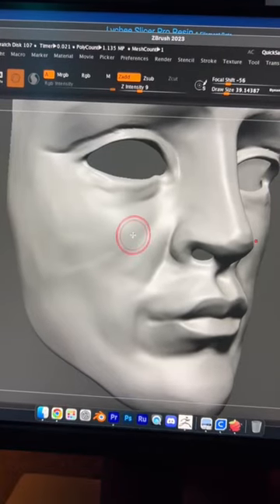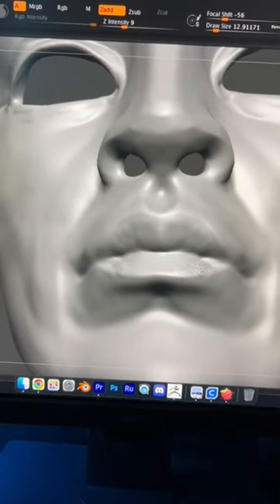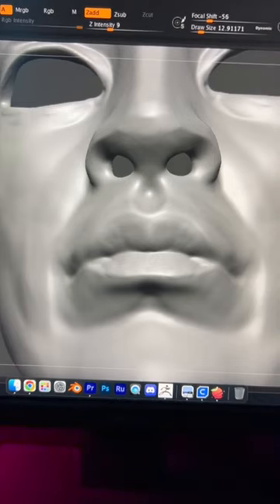I smooth it out with the extract function, turned it into a mask, and here I'm adding some more details. I'm not in god mode with this program yet, but I'll get there.